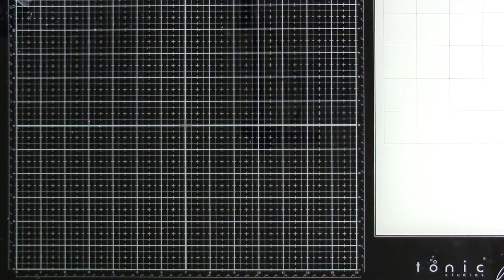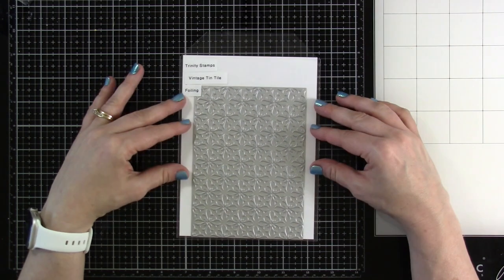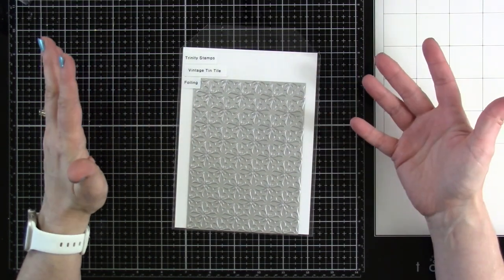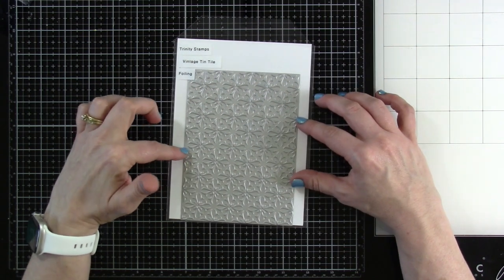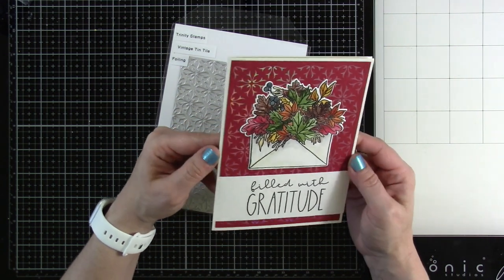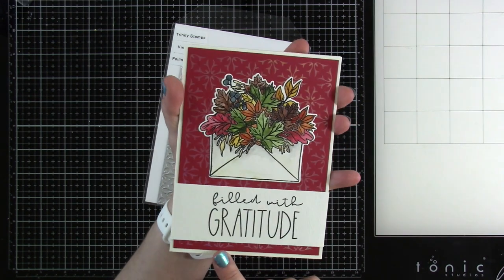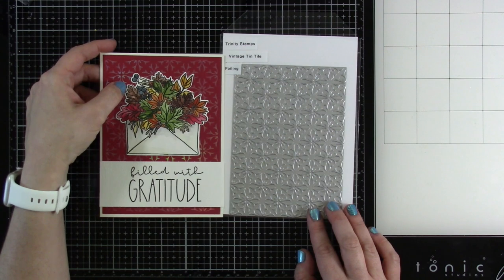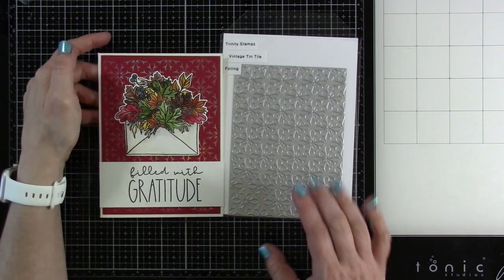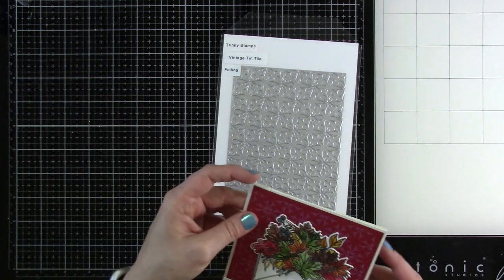Now we have the Vintage Tin Tile — a background foiling plate with no die cut around it, so you can match it up with any of our rectangle dies. The Modern Embossed die would look really pretty on it. The card I made shows it foiled beautifully — I used opal foil on a slightly textured red cardstock, and it's gorgeous. It's a five-by-seven size and fills almost the entire background. I love this so much.